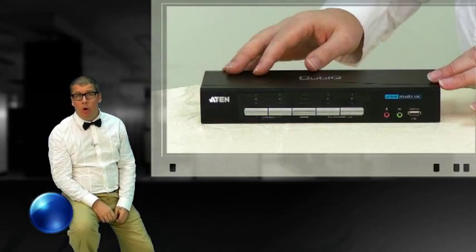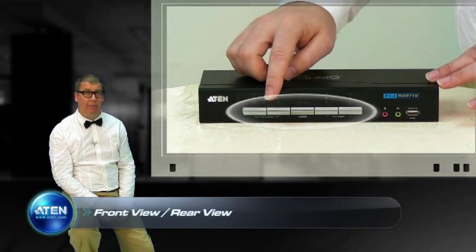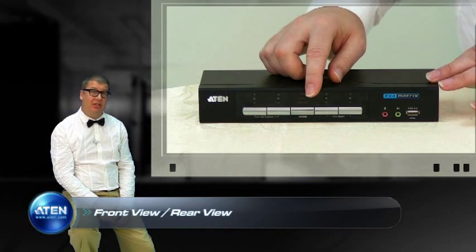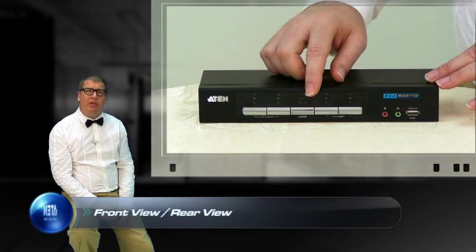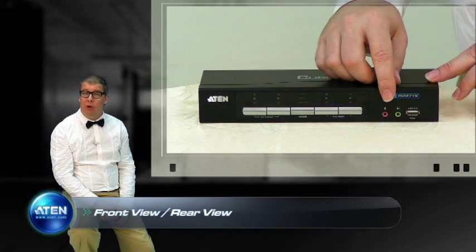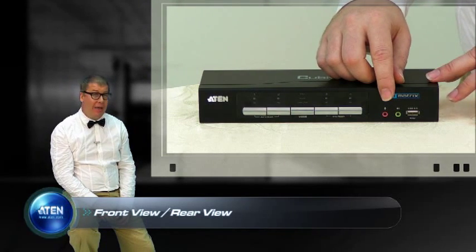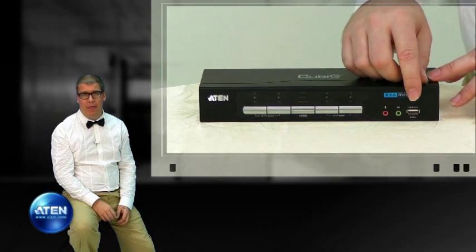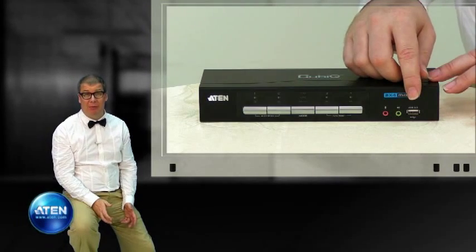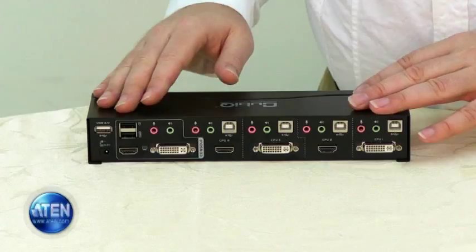The Aten CM0264 has five push buttons on the front panel. These are used to switch between the different computers or devices attached to the ports. There's also a set of audio outputs on the front panel for headphones and microphone, and these can also be used for voice over IP applications. The USB peripheral port is used for connecting USB peripherals such as scanners, printers, and more.